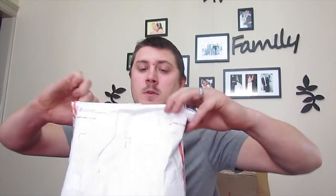Alright guys, I'm doing a product review unboxing for the JDM A-Star LED headlights. Here's one, and there's the other. Looks like they gave you a window sticker also.